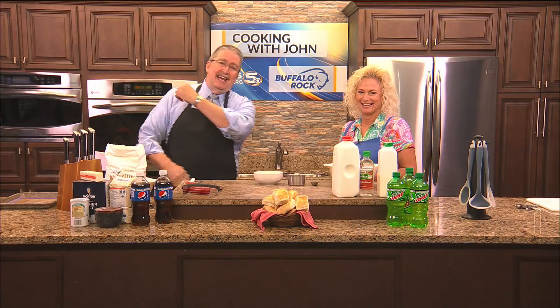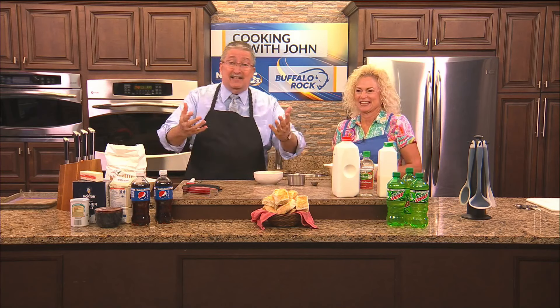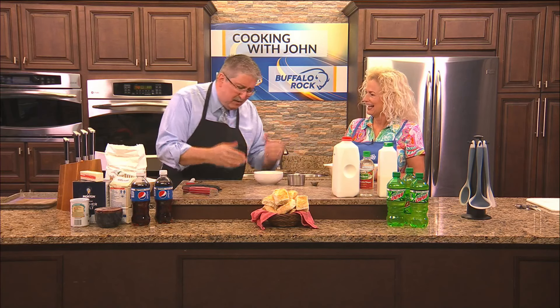Good afternoon, welcome to Cooking with John. Joining me today is Cynthia Bridges with Buffalo Rock. Today we're making biscuits — one of my favorites. They're not hard to make; you don't need a package mix. You can make them right at home and they turn out like this, or even better.